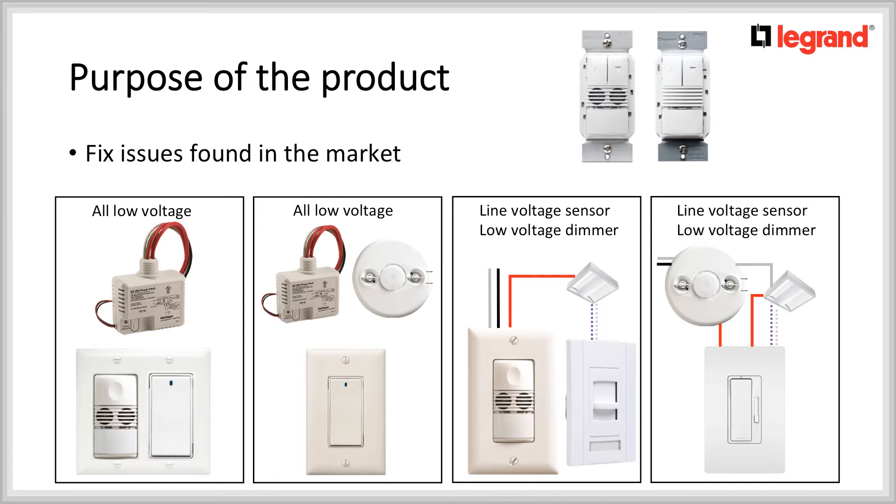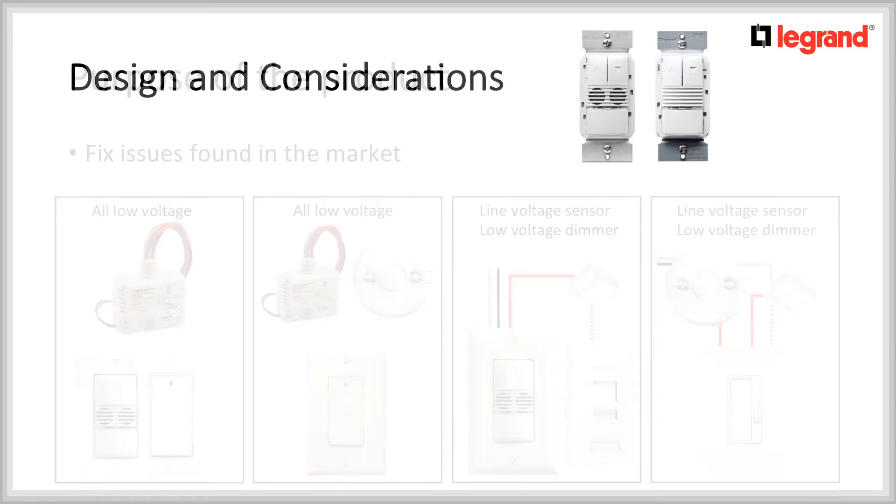Now that line voltage 0-10V dimmers exist, a line voltage motion sensor would be installed up on the ceiling, feeding power to the dimmer. Although this might be an economical way of doing an installation, in regions or buildings where an energy code is enforced, this installation would not comply. Also note that this installation would not be possible at 347V since a line voltage 0-10V dimmer at 347V is not available in the market.